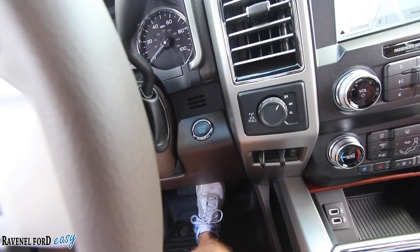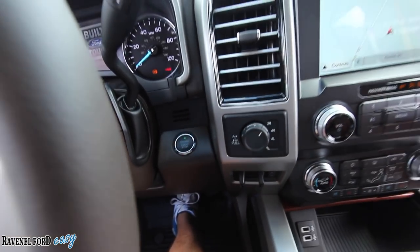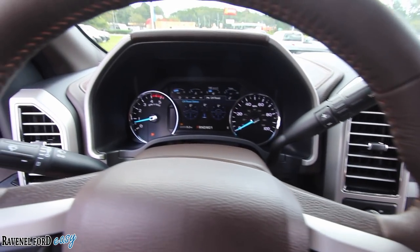You can hear that Power Stroke diesel engine cranked up and running, all the bells and chimes inside letting us know we're alive and ready to rock and roll. Let's put our seat belt on and get ready to drive. Get in the comments section and let us know what kind of truck do you drive — a Ford, a Chevy truck, a GMC, a Toyota?